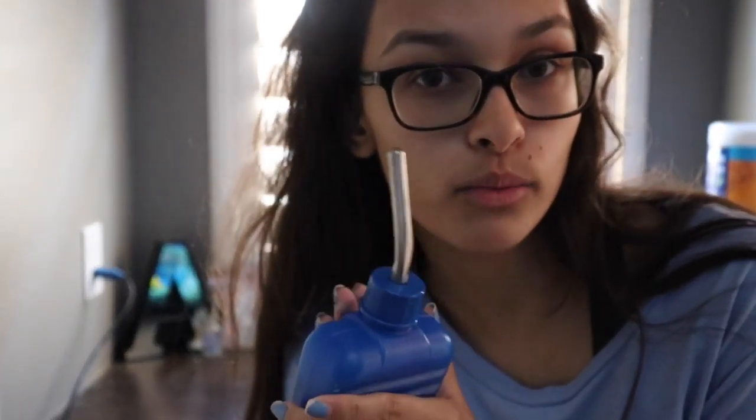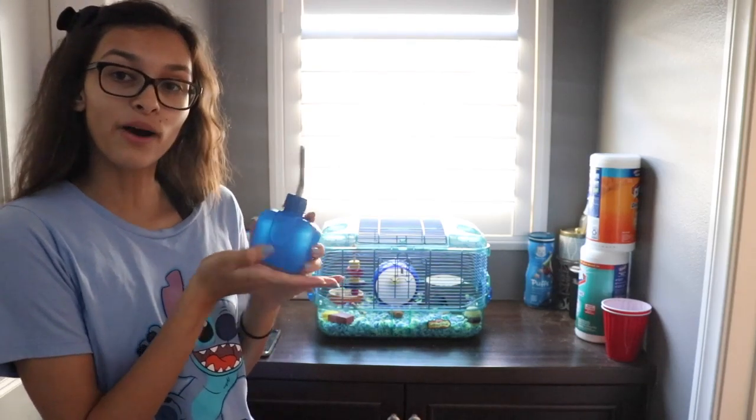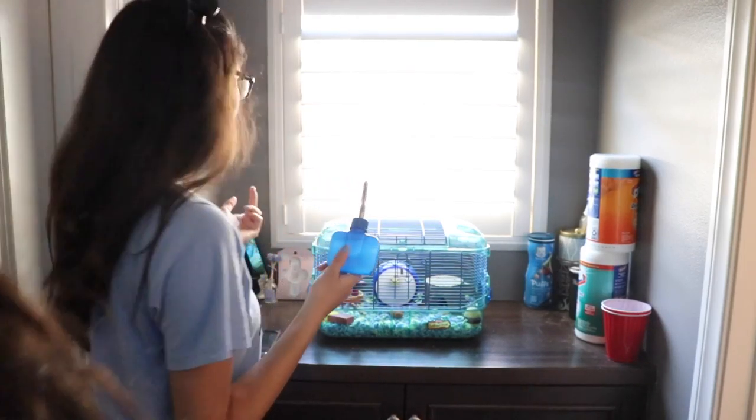The last step is to fill up his water bottle with brand new water. I just filled it up with brand new water, and now I'm going to apply that to the cage.